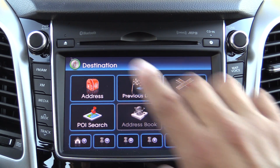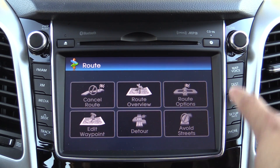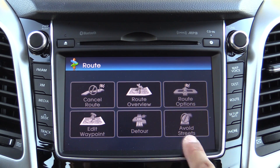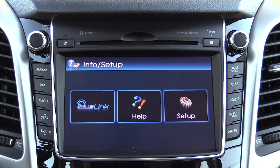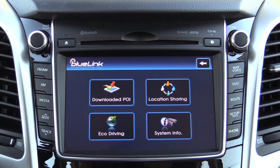One interesting feature is that you can enter addresses while you're in motion. If you want to cancel a route, press the route button — that's also where you'll find the route overview, route options, and ways to edit your route like waypoints, detours, and avoiding streets. Clicking down on the setup button is where you'll find setup information as well as Hyundai's Blue Link.